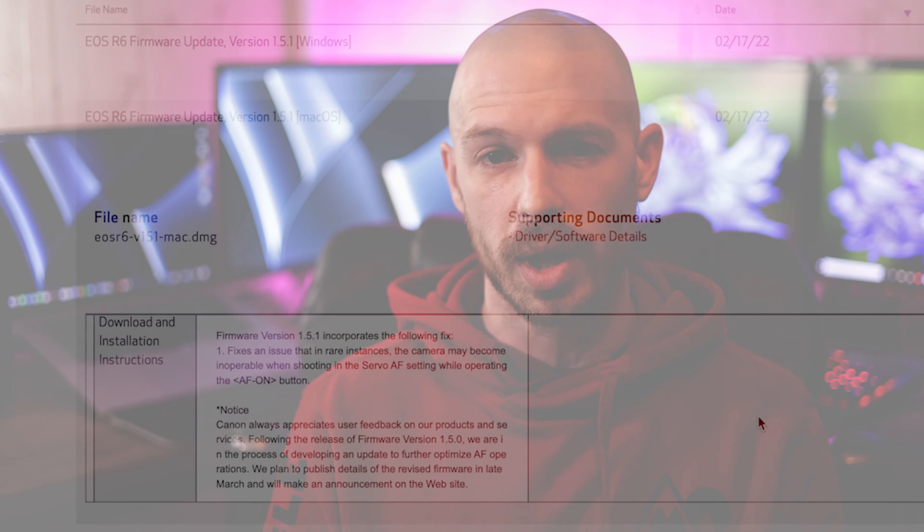So if you're somebody that's already updated to 1.5.0 and you notice any issues with your back button autofocus, go ahead and go to Canon's website, download 1.5.1, and it should take care of any of those issues that you may have been having.